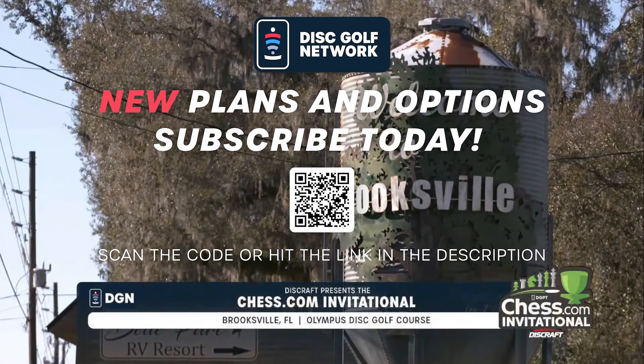Beautiful Bruxville, Florida for the first round of the Chess.com Invitational, presented by our friends at Discraft. Who jumps out to the first lead of the season? You'll find out live on the Disc Golf Network.